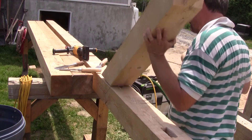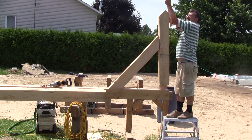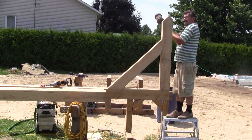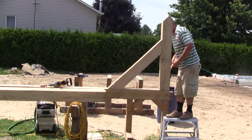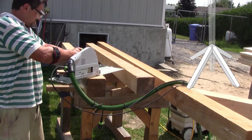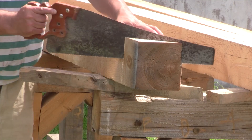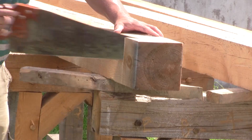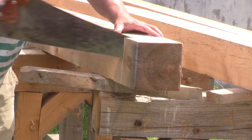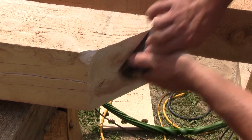Then I can reassemble it all again to see if everything fits. Next, it's time to cut all the forty-five degrees of the forelegs. If the surface is not perfect after cutting the sliver, I just plane it flush.